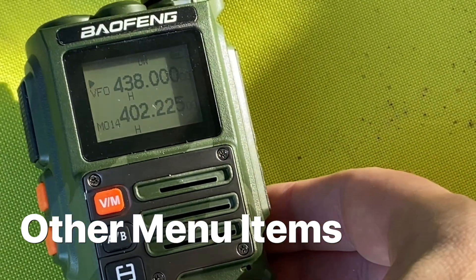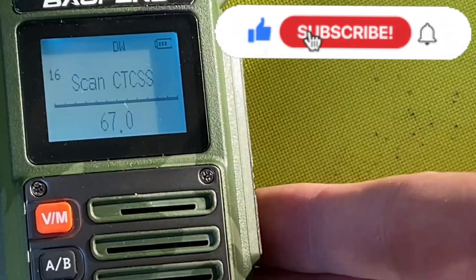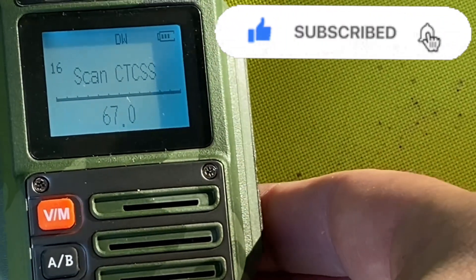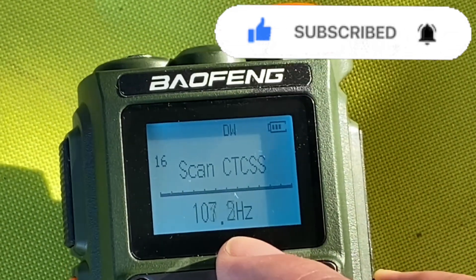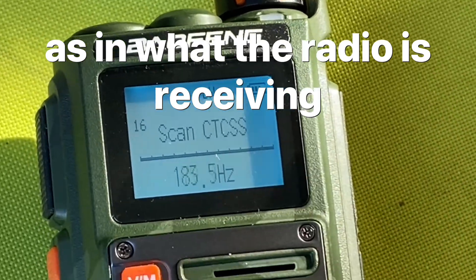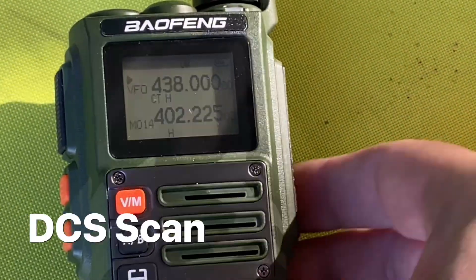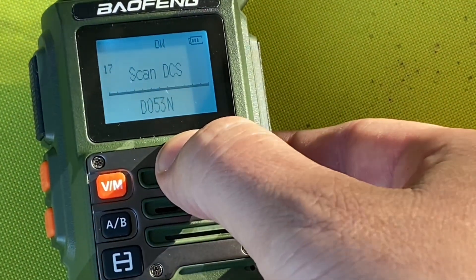I won't go through all the menu items, but menu number 16 is pretty cool — it'll scan the CTSS and tell you what tone is being transmitted. And if you go to menu item number 17, you can scan the DCS.